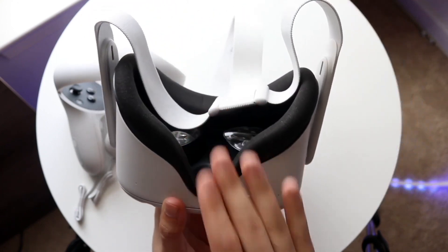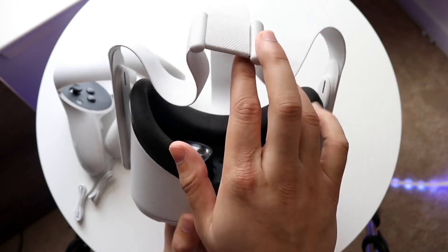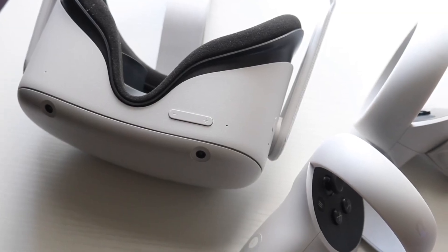So go ahead and plug that headset into your USB cable and try powering it on to see if that ends up fixing it. For a lot of people that may end up fixing it and that's probably all you're going to have to do.